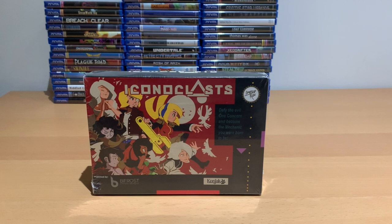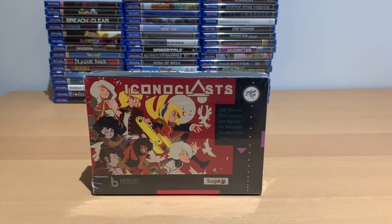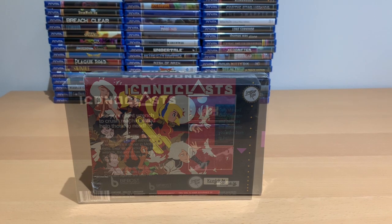The game comes in a cardboard box designed to replicate the boxes for SNES games. As a fan of the SNES, I really like the style of this box.